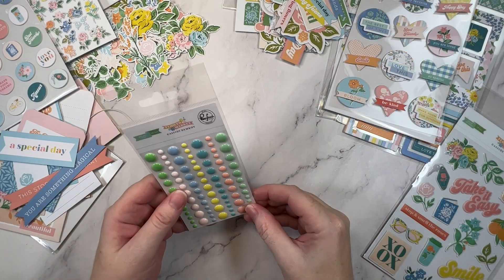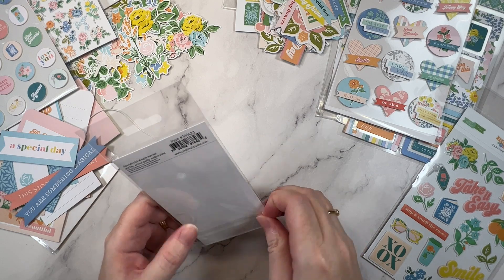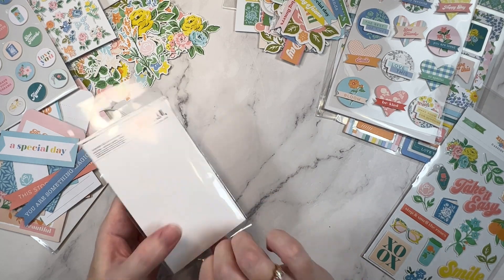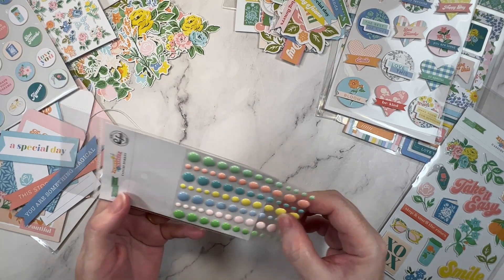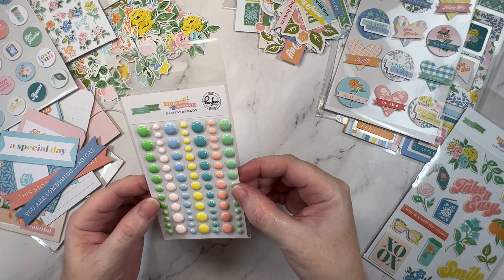I did also get the enamel dots. I like these as the little sprinkling last-minute touches to a layout, so I had to get the matching ones for the collection — really pretty shades.